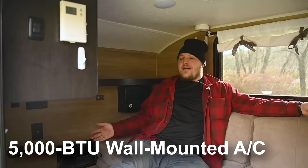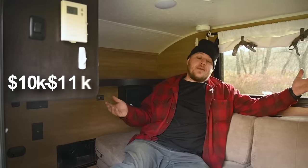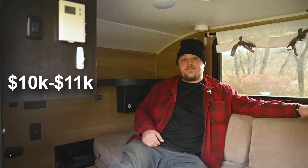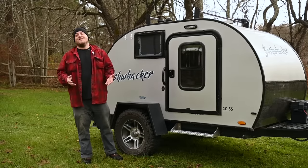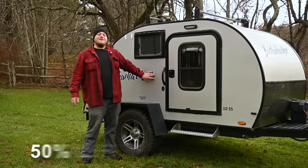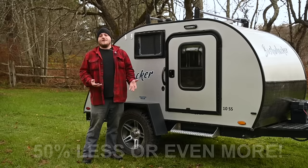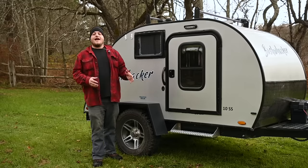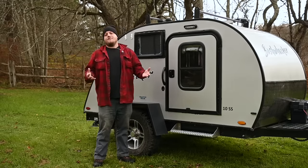These are certainly not features typically included on a trailer selling brand new between $10,000 and $11,000. So Brian, this sounds like a really great trailer — what's the catch? Well, if something seems too good to be true, it probably is. With this trailer being 50% of the price of the competition, there's got to be a catch, and it has to do with the quality of the fit and finish and the speed of production.